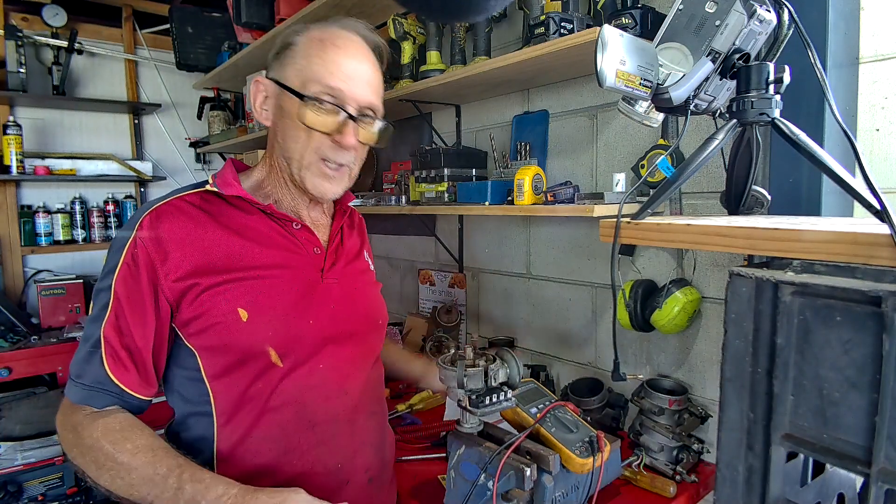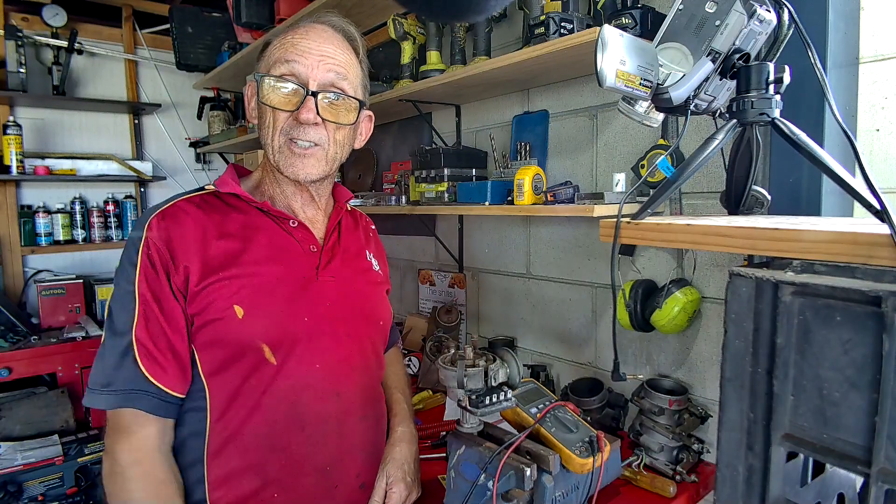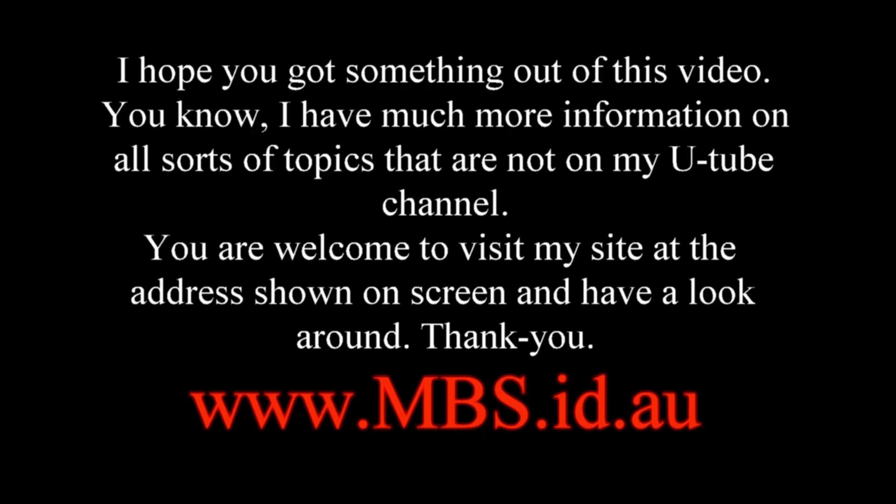I think that's about all you can do. We've solved the problem using the process of elimination with that flowchart - hopefully you've got your car going again. Catch you in another video. I have much more information on all sorts of topics not on my YouTube channel - visit my site at the address shown on screen.